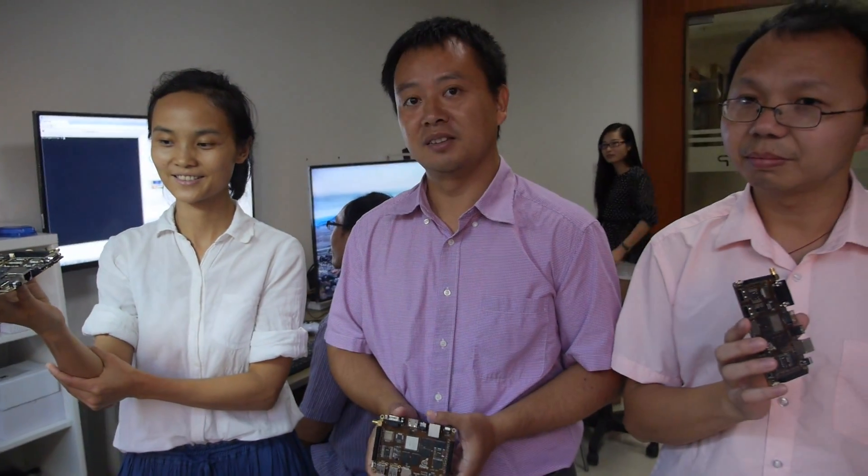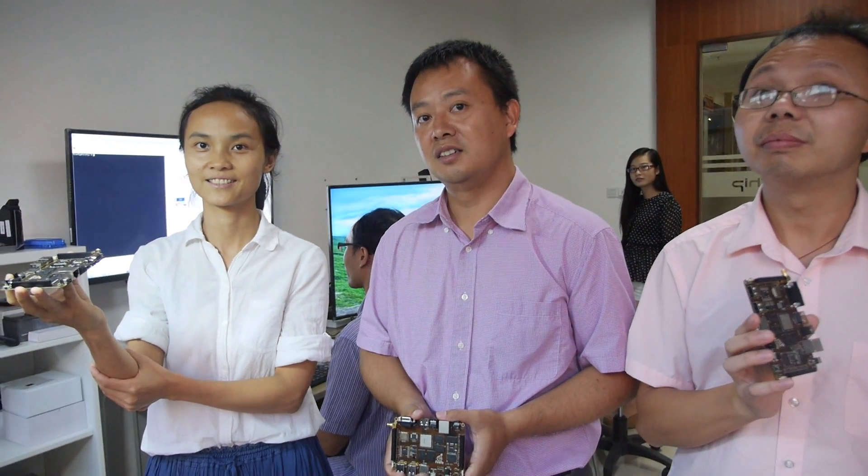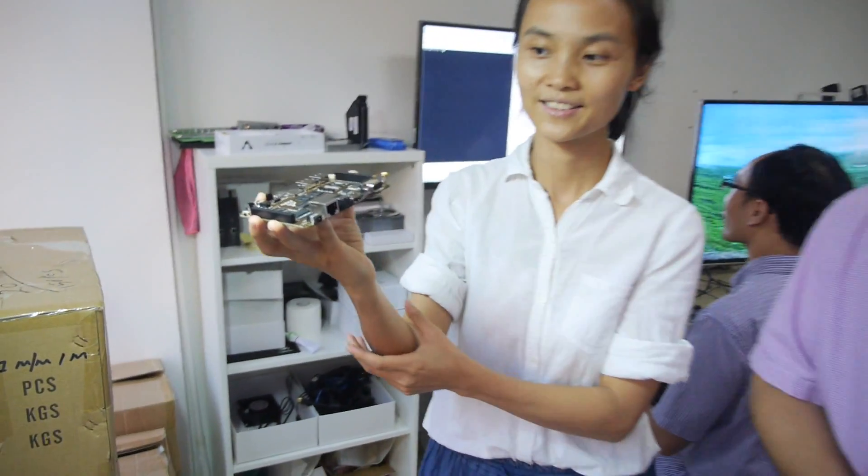Welcome to T-Chip. This is a Firefly ready for shipping. So you're making a development board? Yes. With a 3288 inside? Yes. So let's see the board here.